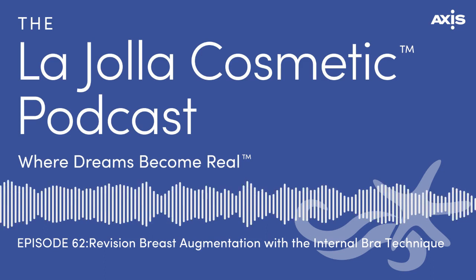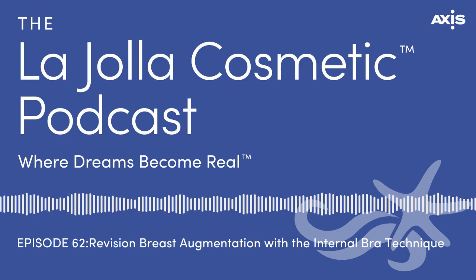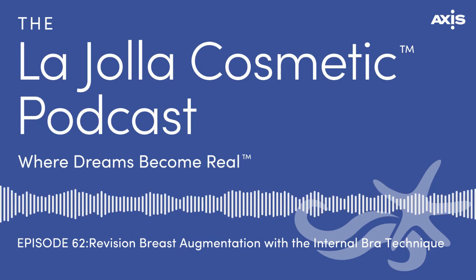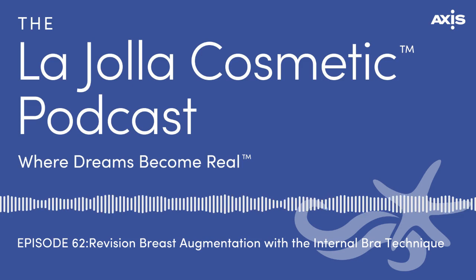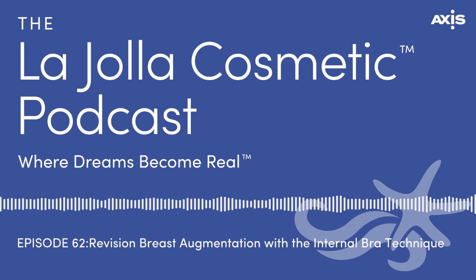How long does that take? About 18 to 24 months. Does the patient need to think differently about recovery — exercise or lifting? It's pretty much the same as a standard breast augmentation recovery. Most of the time we're using this while doing lifts, re-supporting, and removing excess skin to keep the breast shape. The recovery is pretty much the same whether or not the mesh is used.